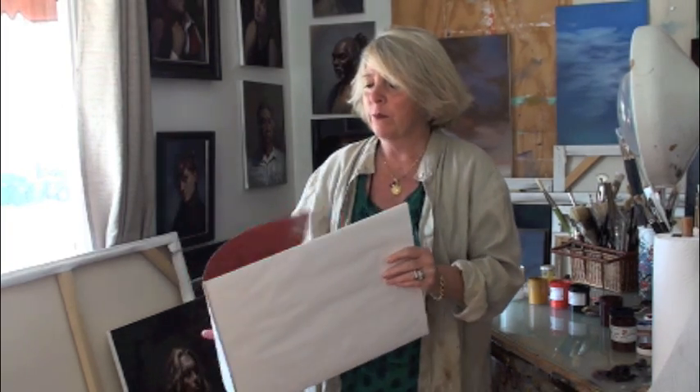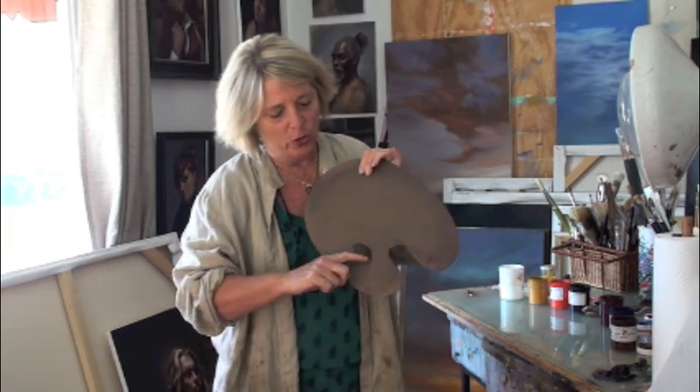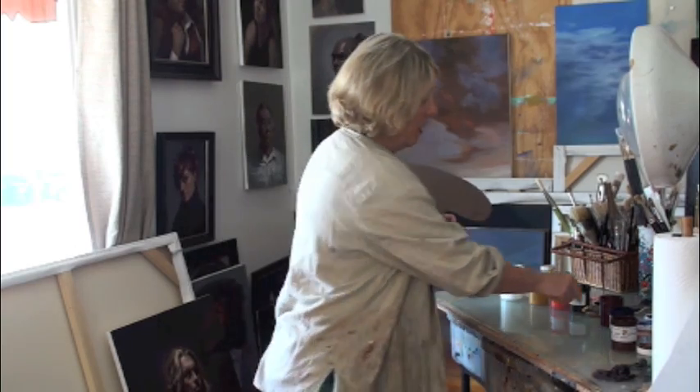I personally prefer a wood palette because I like to hold it. There are different types of wood palettes. The main thing to consider when you buy a wood palette is first that it's big enough to hold the paints you want to put on it, and secondly that it's not too heavy. This one is very lightweight. There's a little groove here for your thumb — if you're right-handed, your thumb slips in, and the palette is supposed to rest on your wrist bone, not to be grabbed. That leaves your fingers free in case you want to hold a brush or a palette knife.